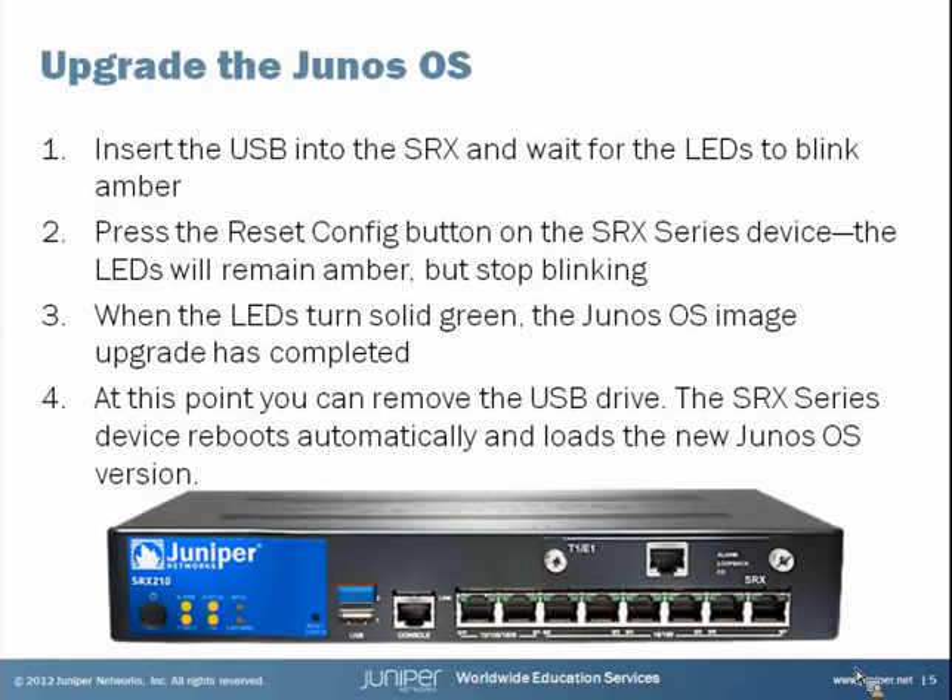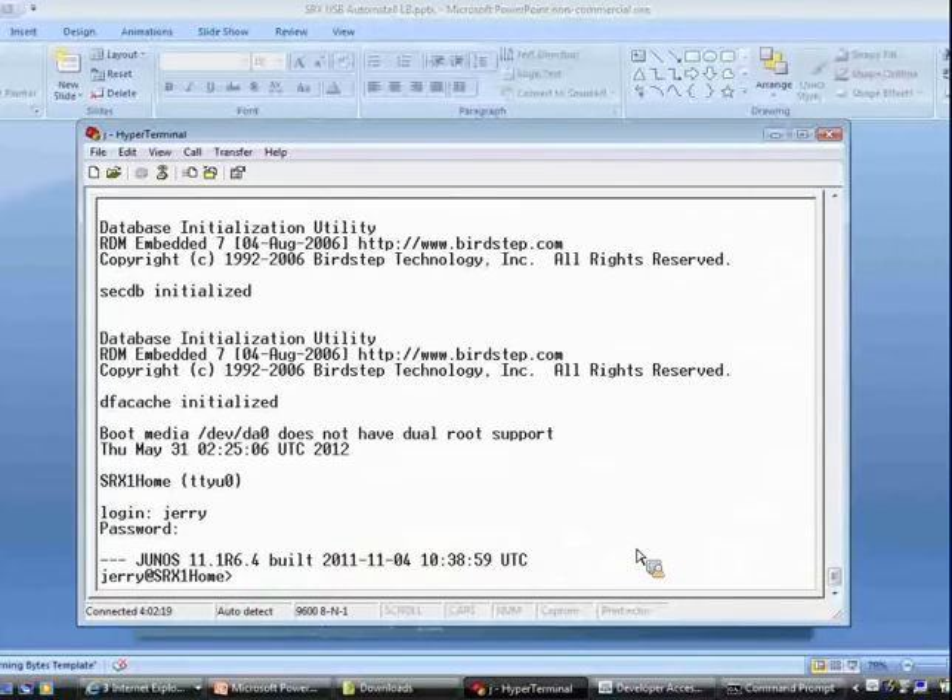Next, press the reset config button on the SRX device, which will cause the LEDs to remain amber but stop blinking — meaning the installation process has started. The process will take several minutes, and once finished, those four solid amber LEDs will turn green, indicating the Junos image upgrade process has completed. At that point, remove the USB drive and the SRX will go into an automatic reboot. Note that while the auto install USB is plugged in, the reset config button always functions as an image upgrade button, overriding any other functionality until the USB flash drive is removed.